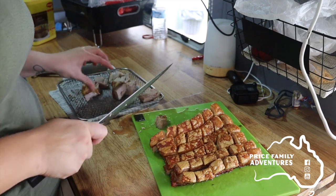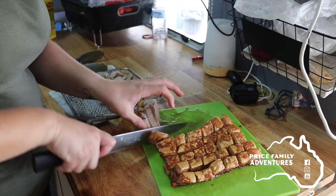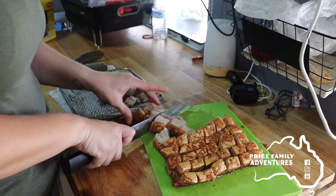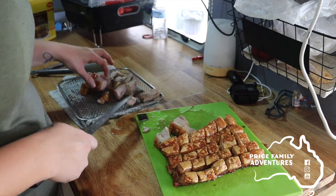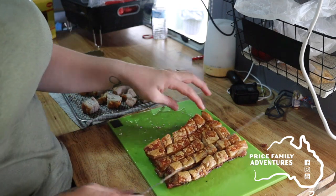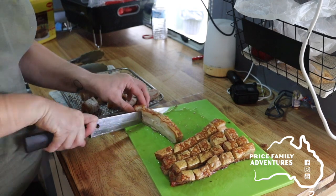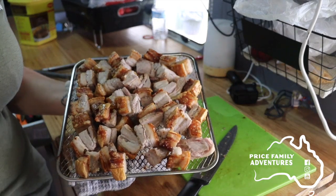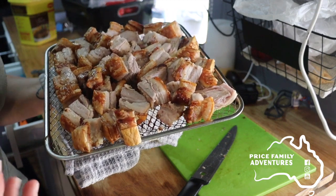I'm just cutting a few of these bigger pieces up because they get a bit bulky. With your pork belly, some you'll get that are just really thick meat with only a little bit of crackle, and some you'll have lots of crackle and barely any meat — just try and find whichever you think is good. I tend to go for more meat, less crackle because the crackle puffs up really well. So now we've got all our little bite-sized pieces — pop them back in the air fryer for about 10 minutes at 200°C and they'll come out nice and crispy.